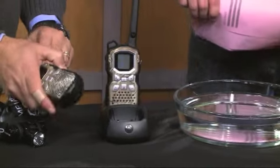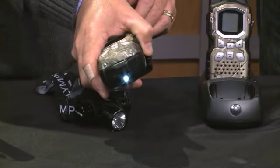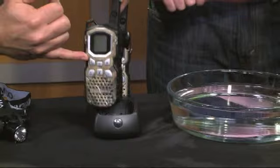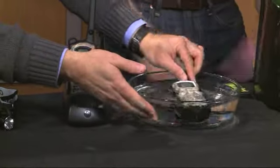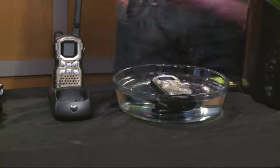The other nice thing about this is it also has a little flashlight on it that you can see on here. So if you lose one of them, you can search and find the other one. It also has weather updates — so if you're out and about, it has weather updates. And if this goes in the water, it's fine and will actually float in the water too, in case it goes over.